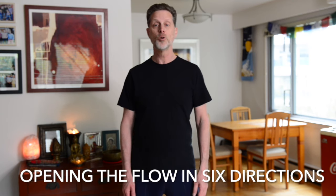Hi, so today I want to show you a wonderful relaxing exercise that helps to open the flow. In fact, it's called open the flow to six directions.